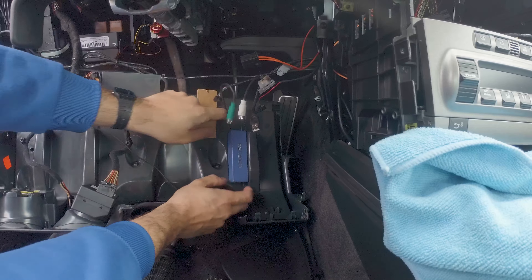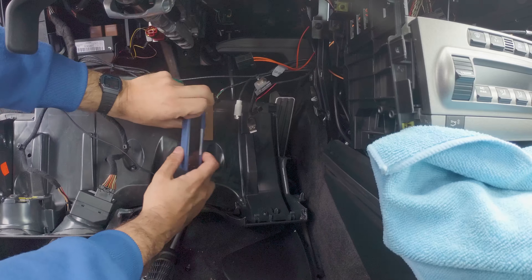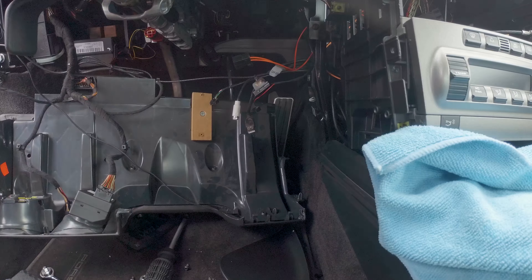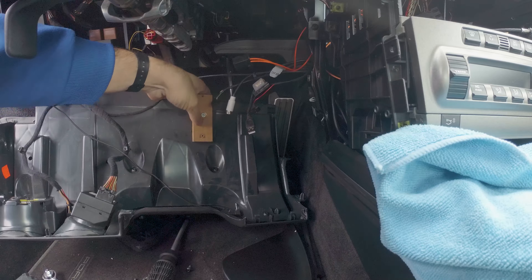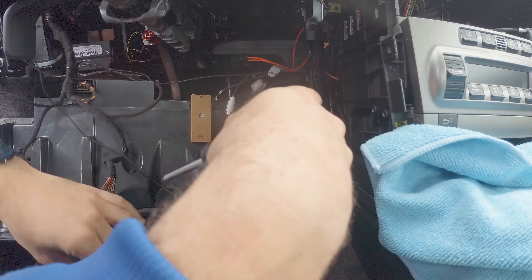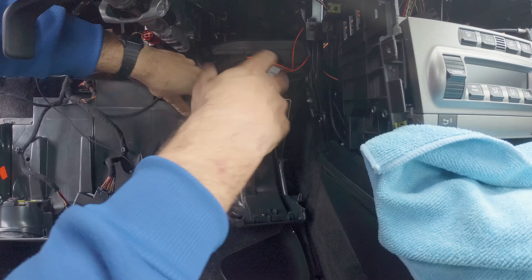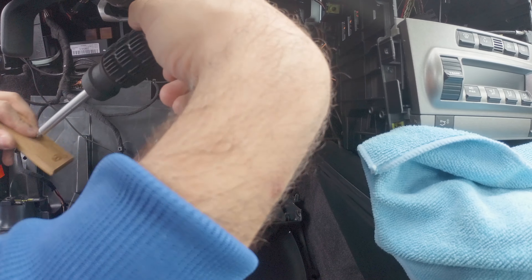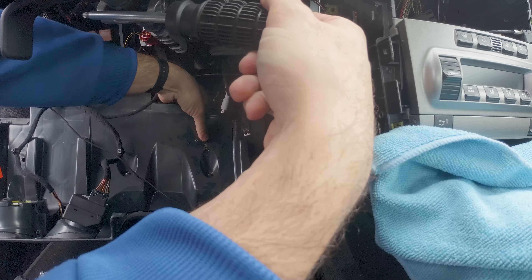I'll unplug this one. It has just been stuck down with double-sided tape. This thing is out. Maybe I can even get the piece of MDF out — not even wood. I don't need this thing anymore. Thanks for the holes — thankfully they are not through the panel.